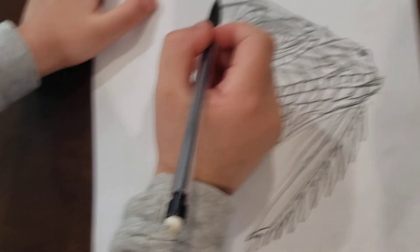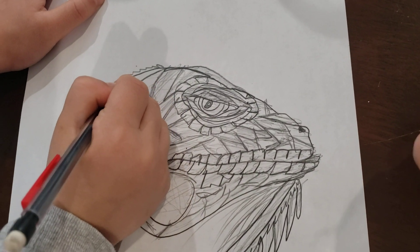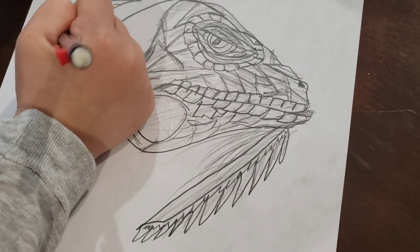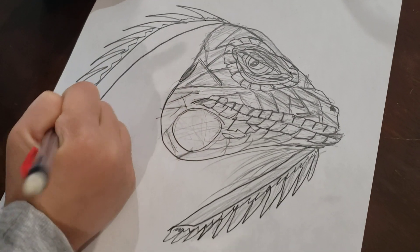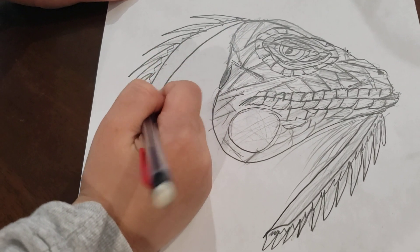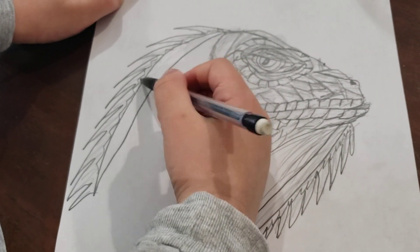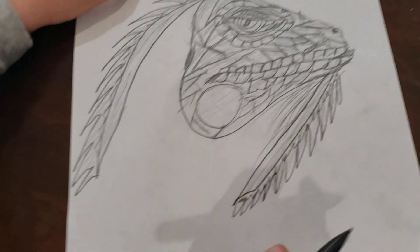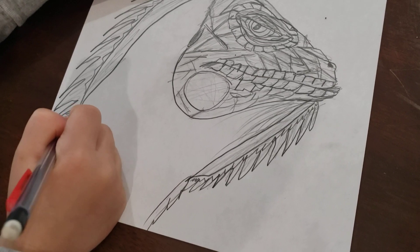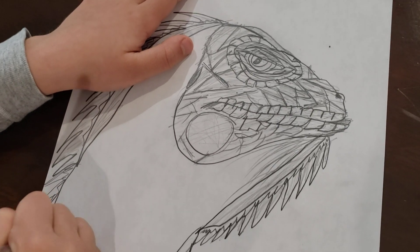Now we are going to start the back. And now we are going to color the spikes on here. And now we are going to make the side of the hands and more of the dewlap.